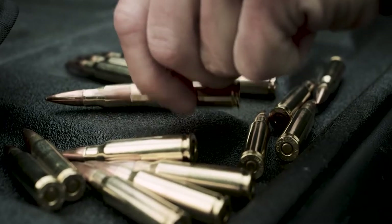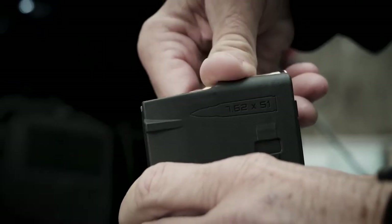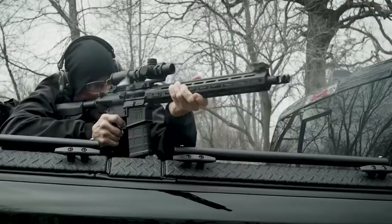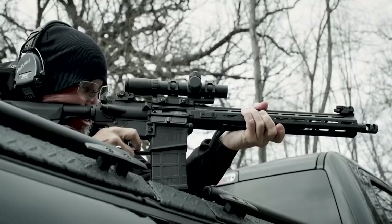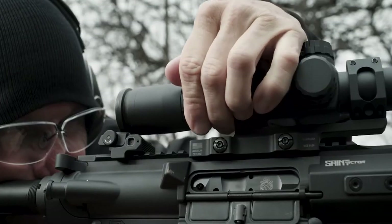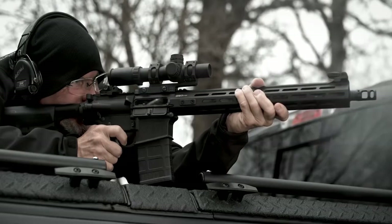Eugene Stoner originally designed the AR platform rifle in .308. When they transitioned to the 5.56 round they gave up power. The .308 round is the superior cartridge in almost every way. In reality, if you're not in the military going on 30 or 40 mile treks humping an 80 pound rucksack, there's no reason you wouldn't want a .308.